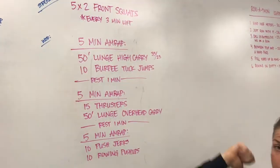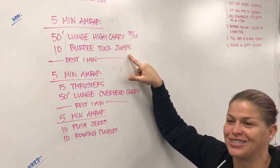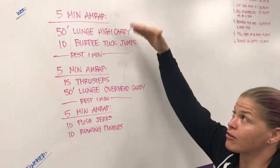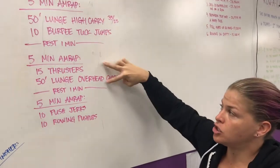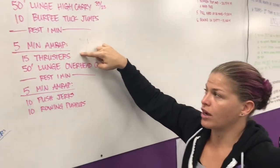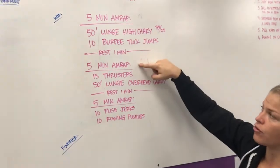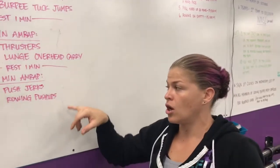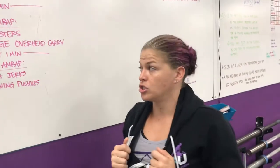AMRAP 1: 50-foot high carry lunge and burpee tuck jumps — something we've never done before. After 5 minutes, rest a minute, then the two movements change. AMRAP 2: thrusters and overhead carry. Cycle through those two for 5 minutes, rest 1 minute. AMRAP 3: push jerks and rowing push-ups. All this with the same set of dumbbells, so choose wisely. This is what it looks like.